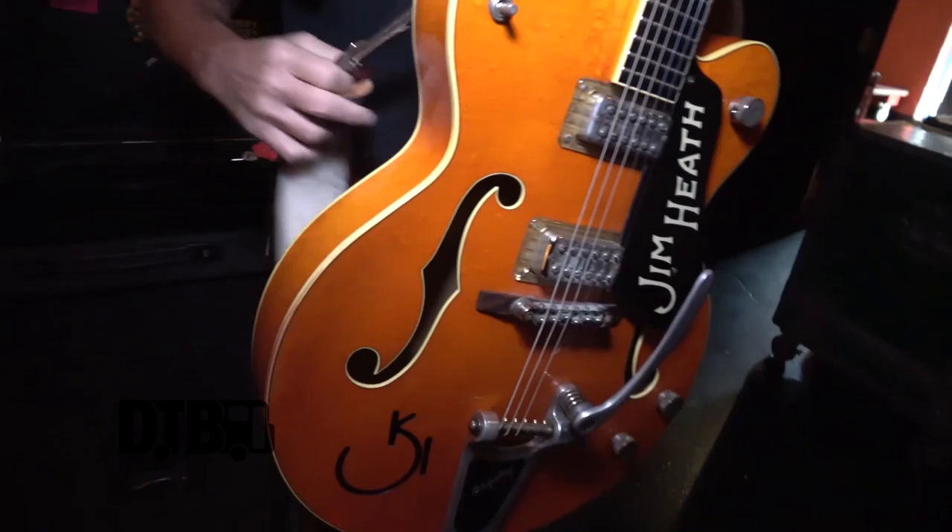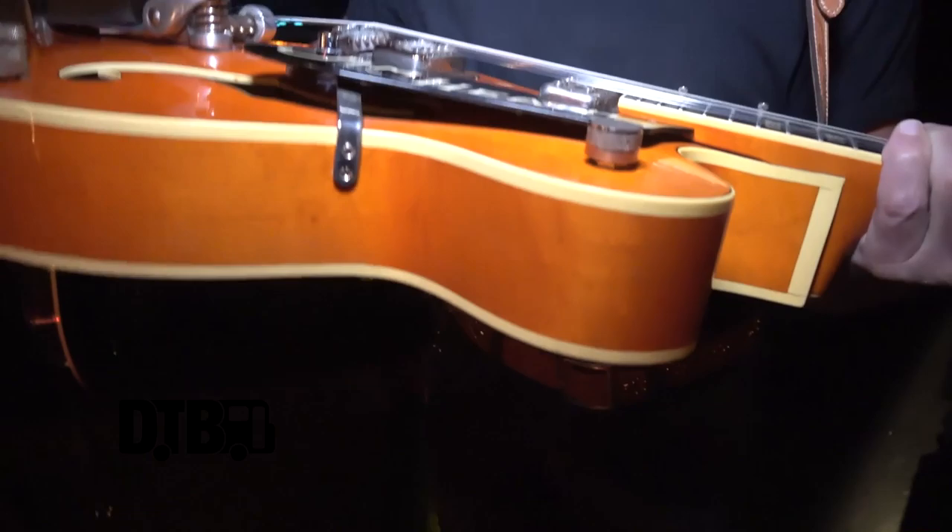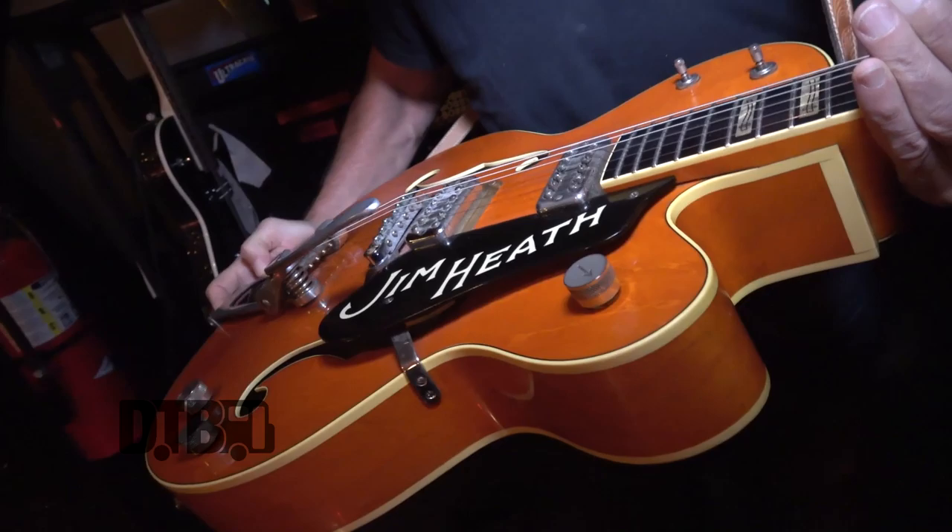This is my main guitar that I use live. It's a Gretsch G-6120 RHH — it's my own model of Gretsch, Reverend Horton Heat. I've got four of these. This is the one I'm more used to and like better. This guitar has 10 through 46 strings, but they're round wound strings.